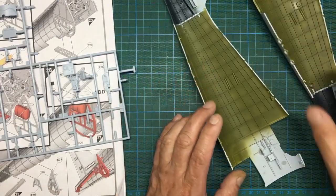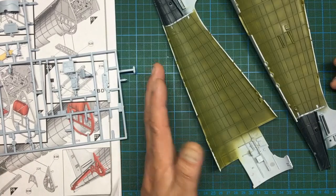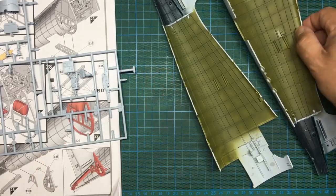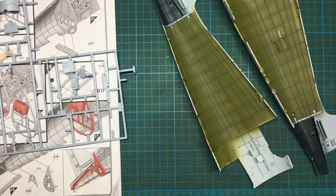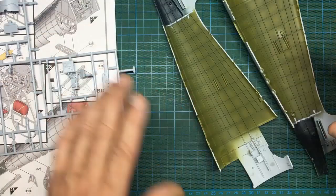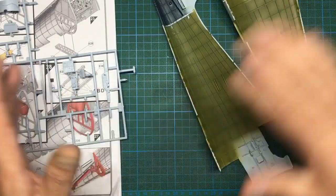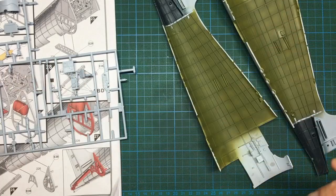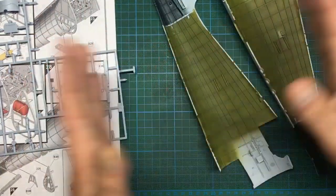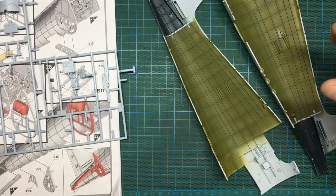Welcome back to the channel. This is part 8 of the US Navy Hellcat build. Regular viewers will know I'm also building a FAA version - a Hellcat Mark 2 - which is a bit faster paced. This one is more exploratory and experimental. I'm also uploading the tail wheel bulkhead assembly for the FAA version, which is about half an hour long explaining what you need to be careful of to make sure the model all goes together properly.